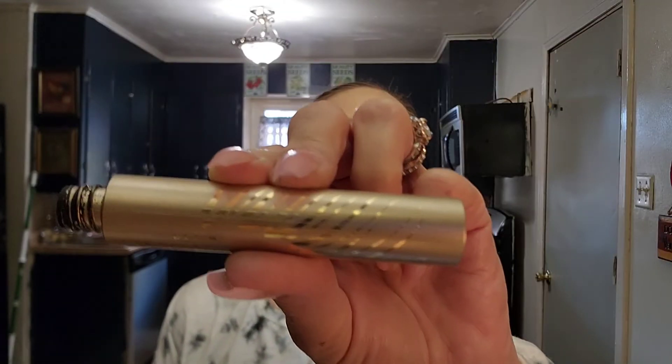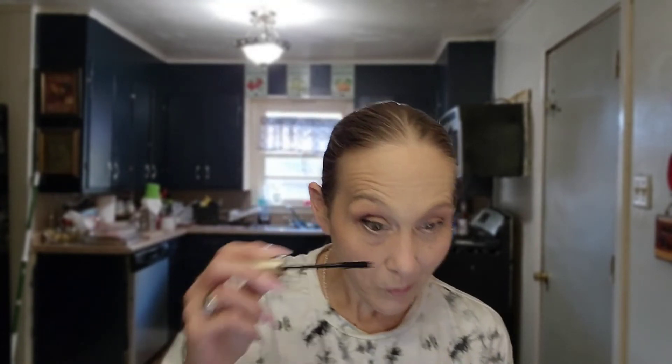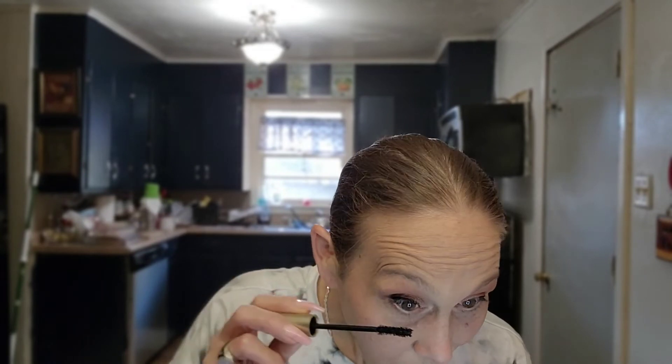This is the Stila Huge Extreme Length Mascara, so we're going to throw that on real quick. I didn't even think about my eyebrows, you guys. Let me throw some on my bottom lashes. I have to be real careful when it comes to the bottom lashes, because I'll put too much on and we'll end up having raccoon eyes on the bottom — which is fine if that's what you're going for, but it's not what I'm going for today.